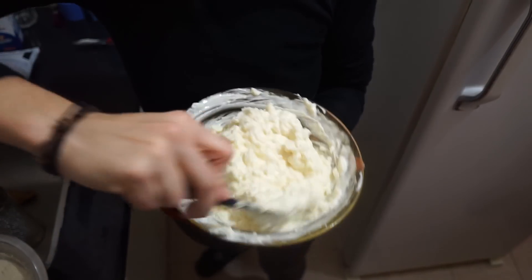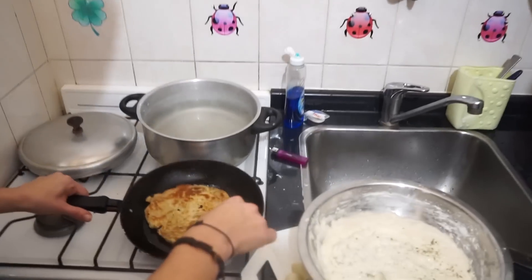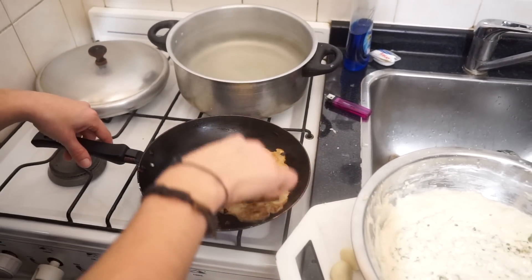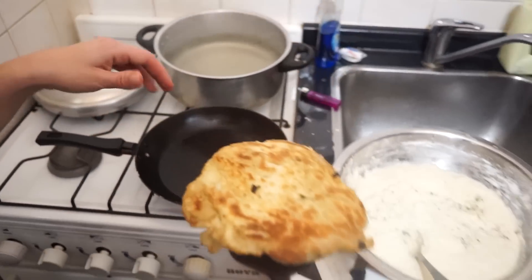Halushki, fake brinza. Queso mantecoso. Queso mantecoso a la brinza. Fried brinzové halushki. It's a new, traditional South American recipe. A fusion.